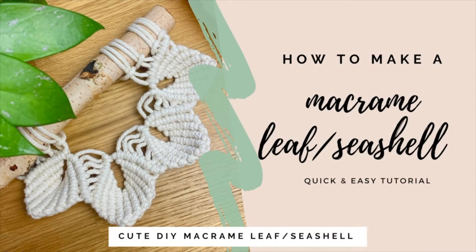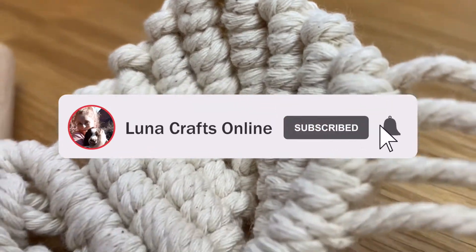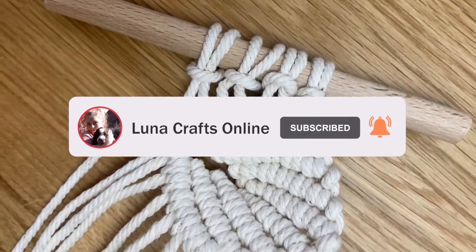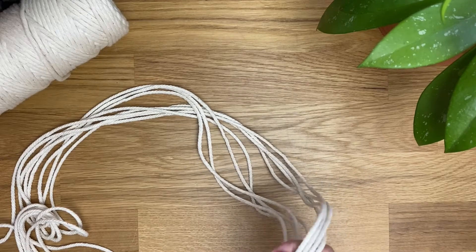Hi everyone and welcome back to my channel. Today is just a really quick tutorial on how to create one of these little leaf or shell shapes. Let me know in the comments down below which one you think it looks like, because to me it looks like a shell but I've also heard it called a leaf.